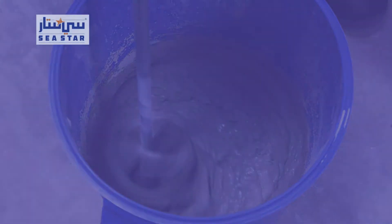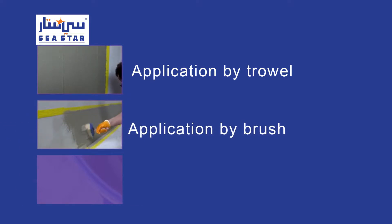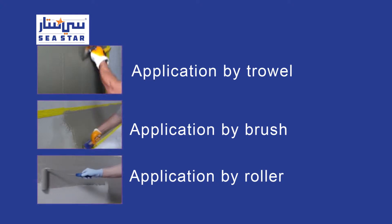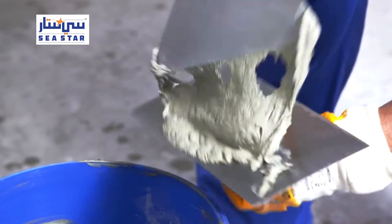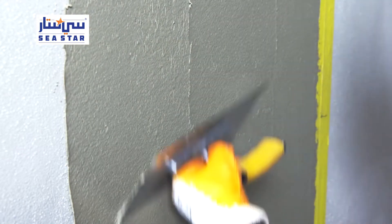There are different application methods for waterproofing membranes: application by trowel, application by brush, and application by roller. The preferable application method for waterproofing membranes is troweling, in order to achieve the required minimum layer thickness.